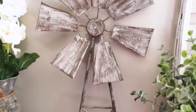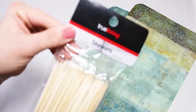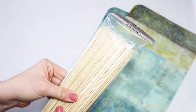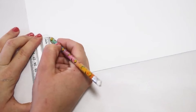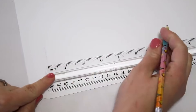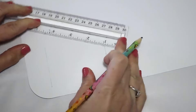Coming in at number six — even though these are not in any particular order — is this windmill that I made. My mom actually came up with the idea of using these placemats for this windmill; she made one and shared it with me and she was wanting me to share it with all of you. This was one of the fastest watched videos on my channel last year, especially before the fall videos. To make these I'm using some placemats from Dollar Tree, measuring out the wider end at two and a half inches and the top at about one inch, then connecting those lines to make the perfect windmill blade.